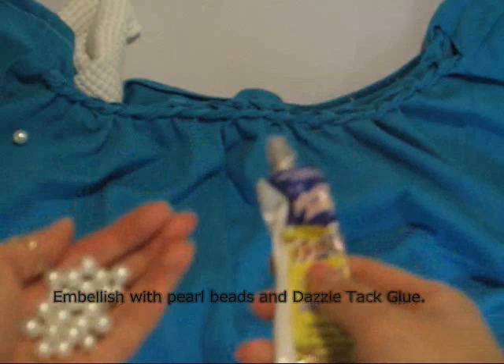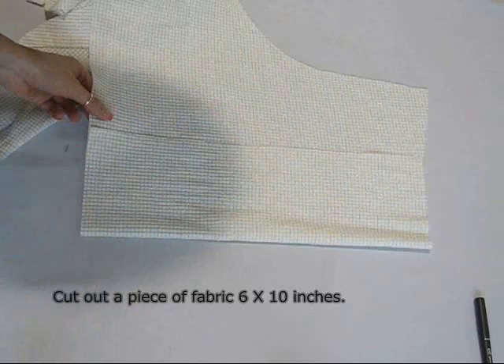This is completely optional but fun nonetheless — use dazzle tack glue to adhere pearl beads along the braid to embellish the shirt.